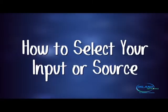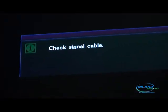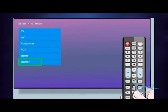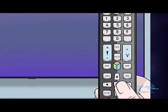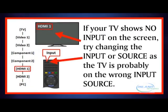How to select your source or input. If your TV screen is showing no signal, that could mean your box is on the wrong input. The best way to get your box back on the correct input is to use your remote that belongs to your TV. Select source or input and select the correct input.